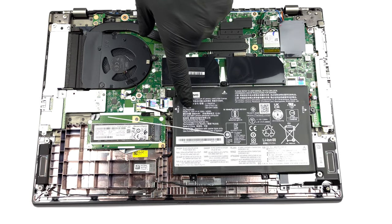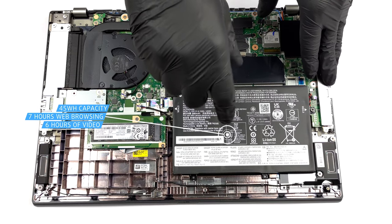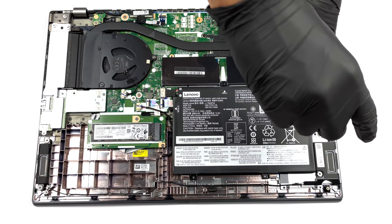Here we find a 45Wh battery pack, which lasts for 7 hours of web browsing or nearly 6 hours of video playback. To remove it, unplug the battery connector and remove all three Phillips head screws holding it in place.